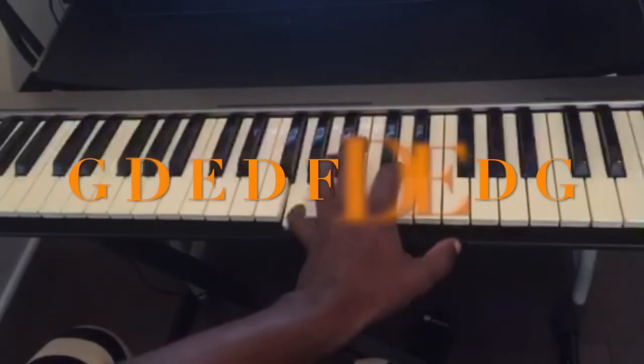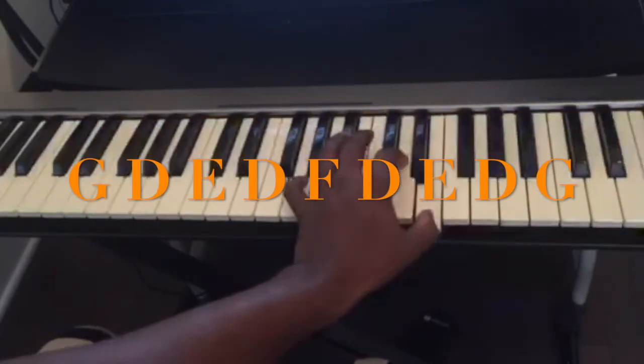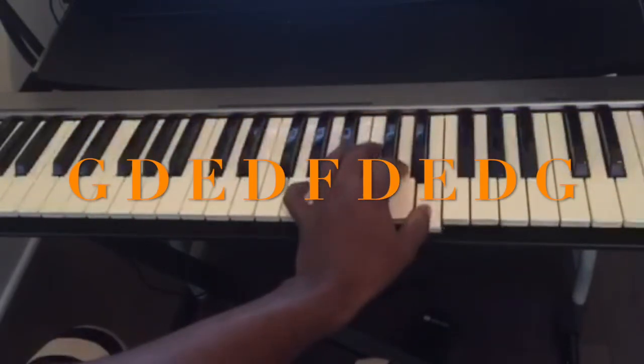Same thing for G. The notes are: G, D, E, D, F, D, E, D, G.